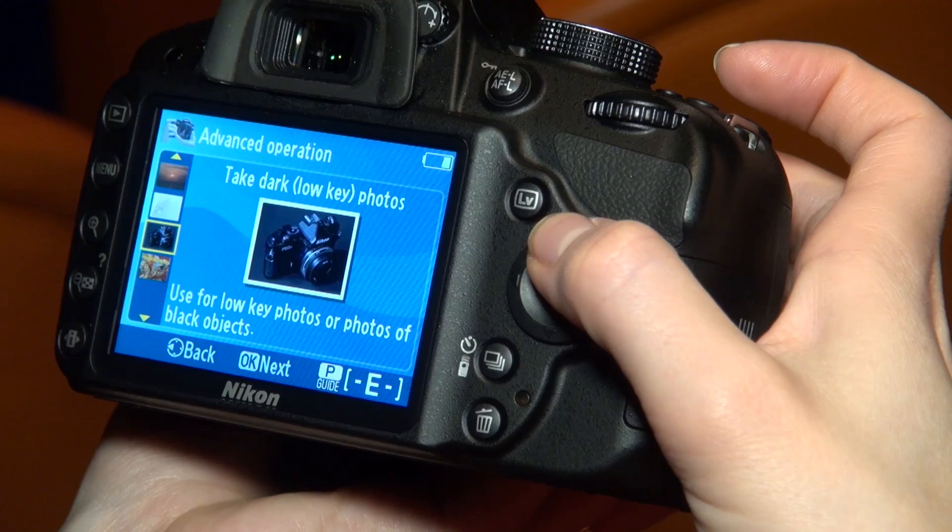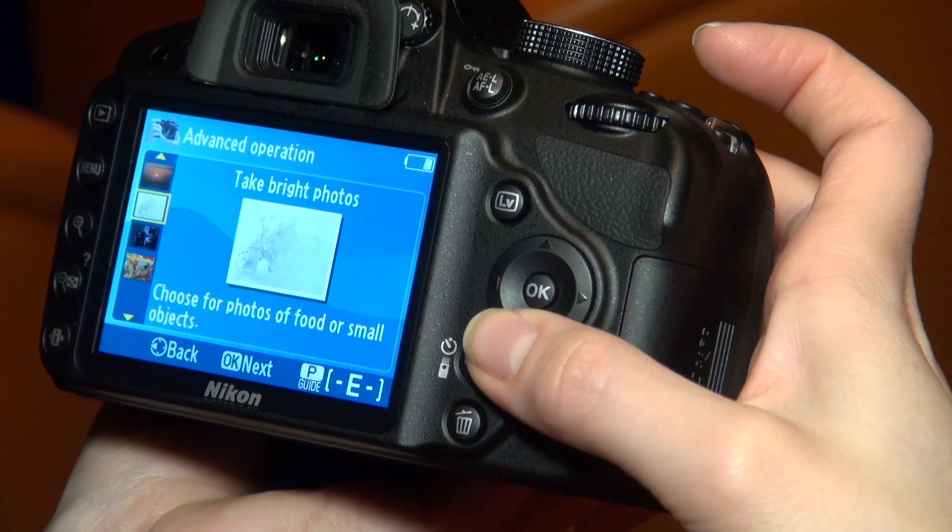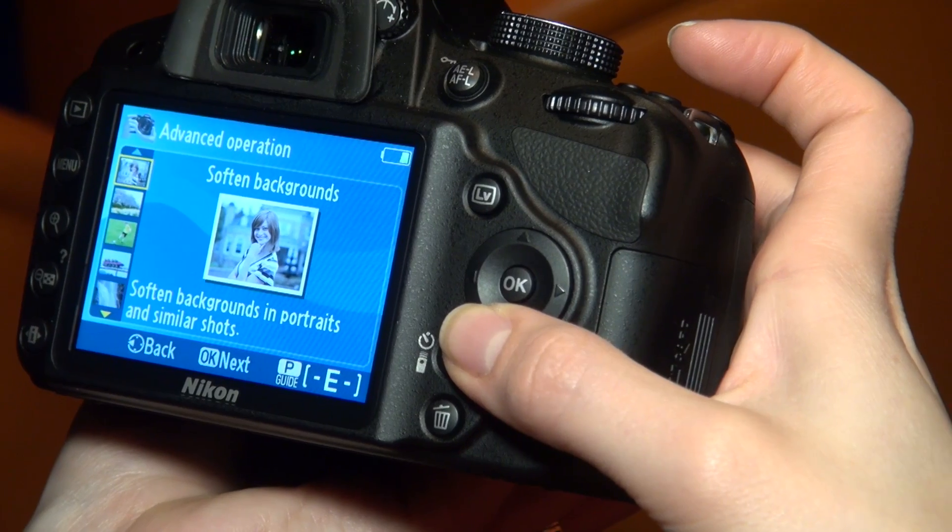It's just talking you through so you can understand what your camera is trying to do. There's also a mode for taking better sunsets — it's telling you it's going to enhance the reds — or background blur, which is an introduction to playing with your aperture effectively. The camera will just talk you through all those things on the screen so you can understand what you're doing and the things to change to make a different shot.